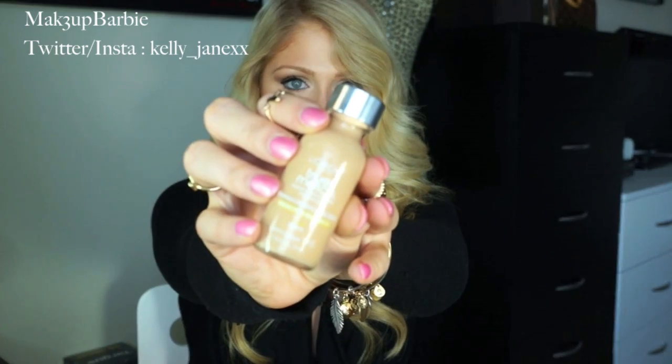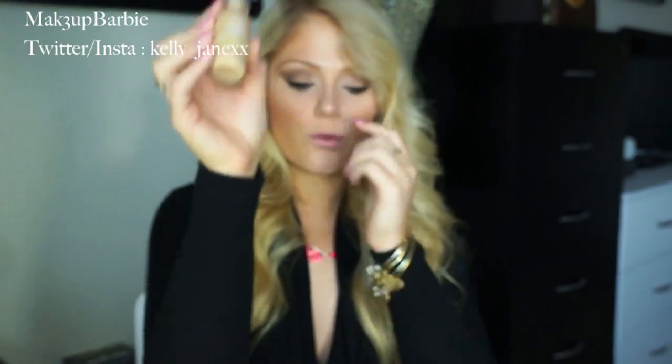The next thing I picked up at Ulta is the L'Oreal True Match Foundation. Everyone always talks about how amazing this is, so I figured I had to try it out. Nicole Guerrero always talks about this — it's like her holy grail foundation. I'm kind of over the Revlon Colorstay because it's a little too cakey for me recently. The L'Oreal True Match is supposed to be similar but not as full coverage, which is what I was looking for. I got it in the color W5 Sand Beige, which might be a little light, but I can put some bronzer and work it out.